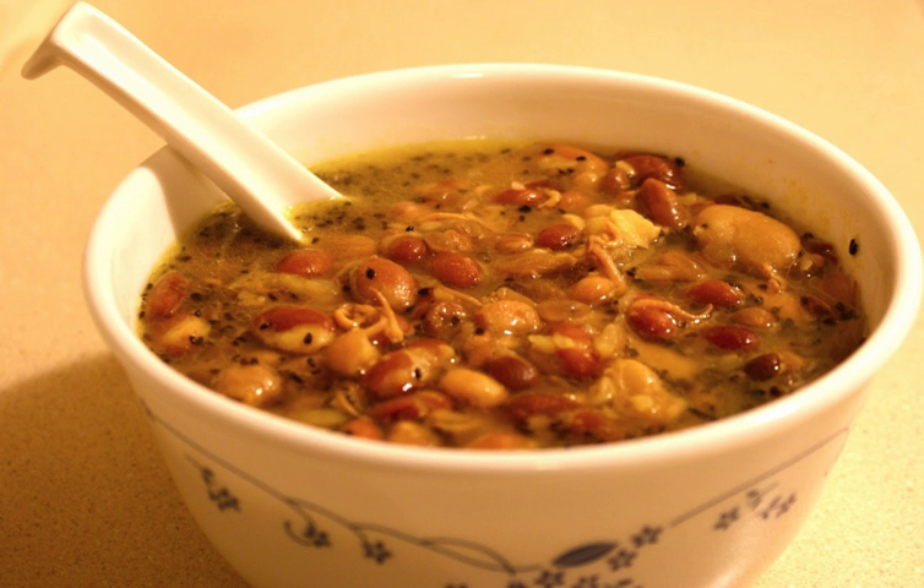Khwati is a mixed soup of nine types of sprouted beans. It is a traditional Nepalese dish consumed on the festival of Gunpuni, the full moon day of Gunla, which is the tenth month in the Nepal-era lunar calendar.